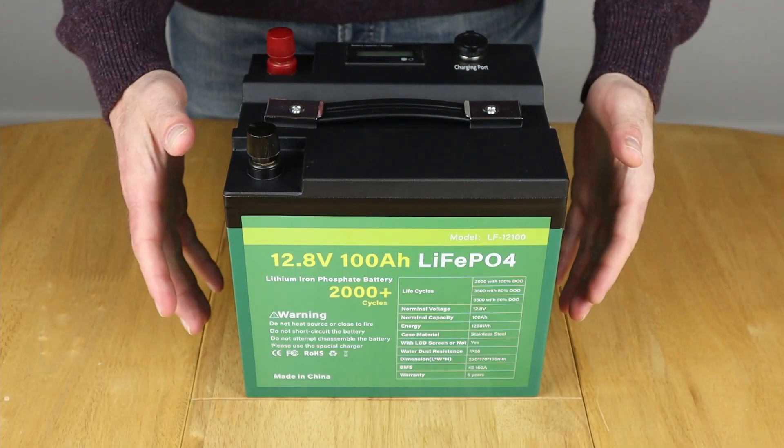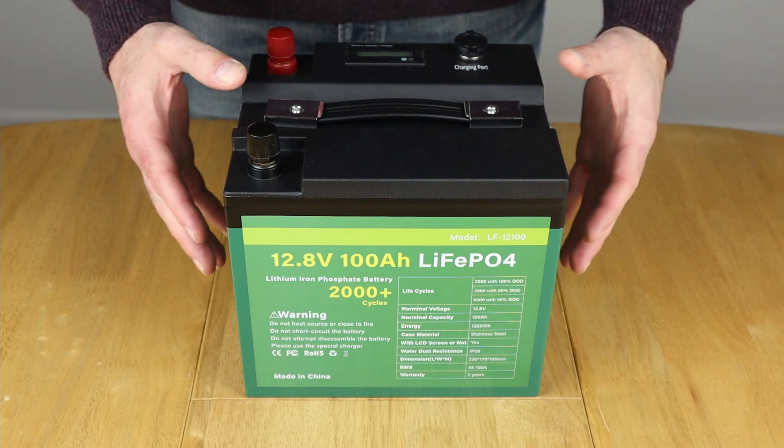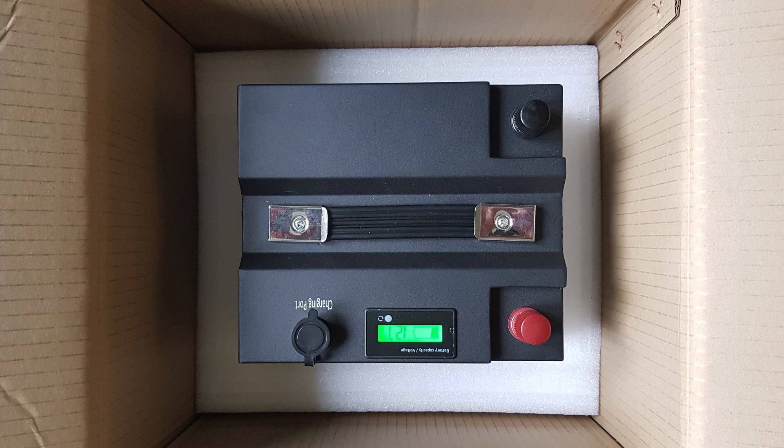So when you empty the box this is what you're left with. You don't get a mains charger with this and you don't even get a manual — it's just the battery itself. I'm putting a picture up on screen now showing you how it came boxed, and I must say it was very well packaged and there were no signs of damage whatsoever.